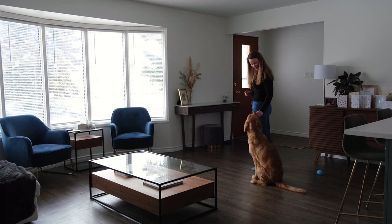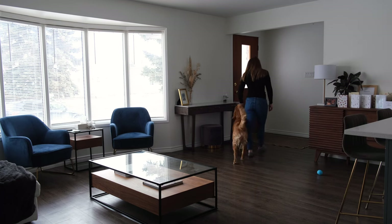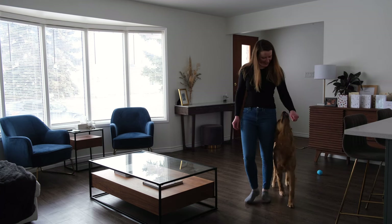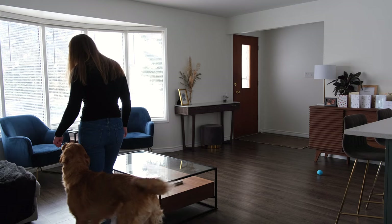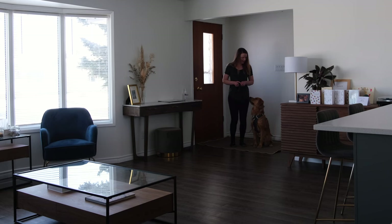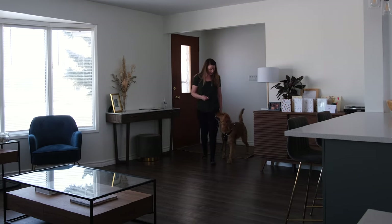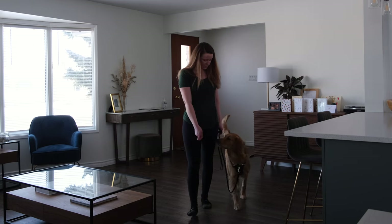You'll notice that until I'm confident that Charlotte can heel next to me for about 15 seconds, I don't add the verbal cue 'heel' — right now I'm just saying 'let's go' to get her started. I encourage you to teach the action or behavior that you want before you name it. This makes it easier for the dog to associate the verbal cue with the action later on since it's already something they're semi-skilled at. I also want to point out that I'm giving the treat right next to my left leg — we want to reward our dog for being next to our knee, not for cutting in front of us.